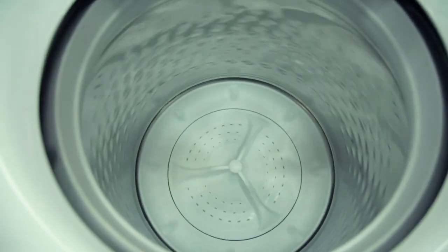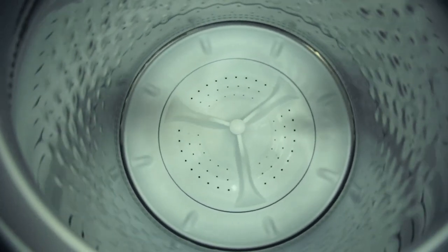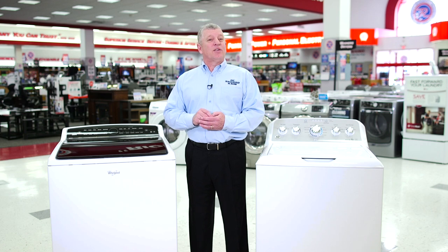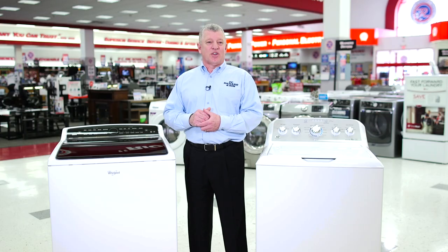HE washers will spin out faster than a standard top load washer, extracting more water, thereby reducing drying time. Keep in mind that since you're using less water, you should use high-efficiency detergent. HE detergent is designed for use with high-efficiency washers to effectively clean your clothes and reduce suds.